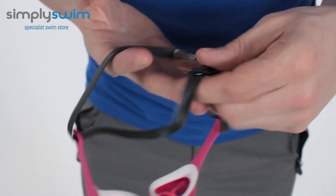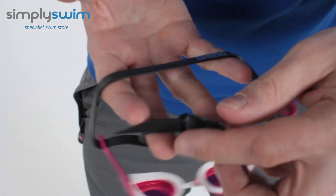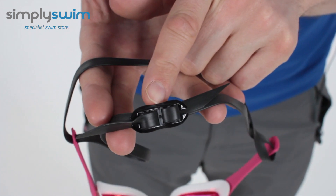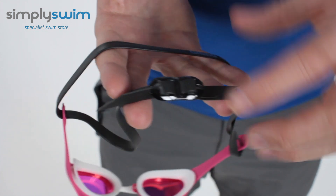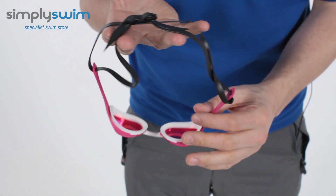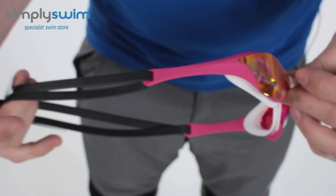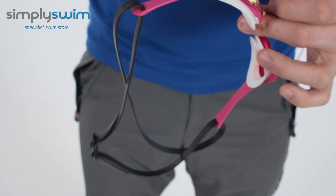Looking at the back, you've got your traditional split strap system so you can really play around with customizing and positioning it to suit all your needs. There's a traditional double pull system on the back as well, so you can customize the size and how tight you want it around your head, and loosen it up nice and easily. And spinning it to the other side, it all links in nicely with the other arm, making it streamlined in the water with a nice low profile.